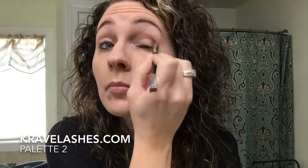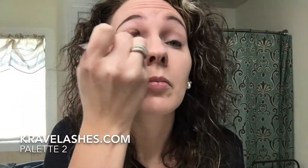I like to start with a base color. This time I'm using a matte plum gray called Honorable and I just use that all over my eyelids to kind of give a good base to build upon.